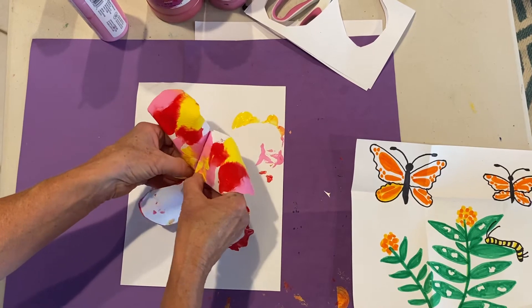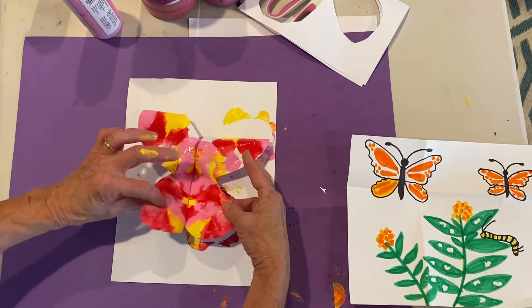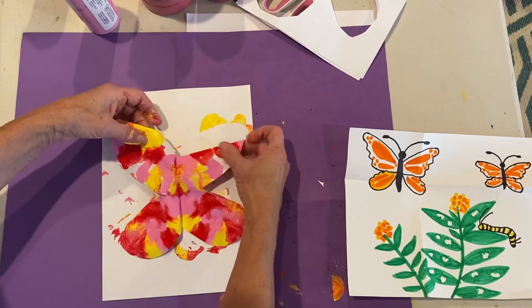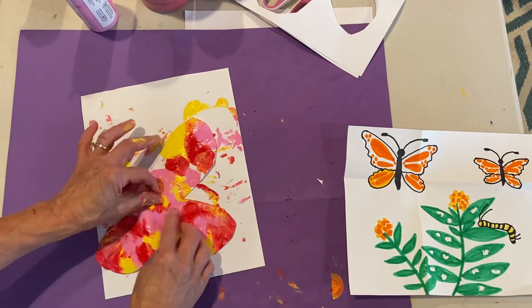So far I like it. Printer paper's a little harder to open up, so just be patient, and art or thicker paper's a little easier. Ooh la la! Isn't that beautiful?